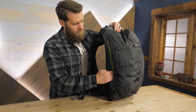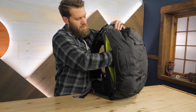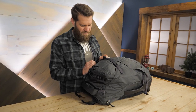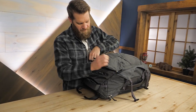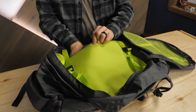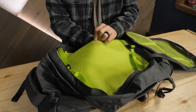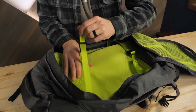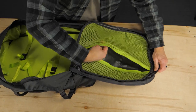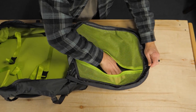A zippered sleeve for laptops and tablets up to 16 inches allows quick access when going through security. Access the main storage area through one large front panel zipper. Inside the pack is a protective laptop sleeve, compression straps, and a zippered mesh compartment that allows you to organize and visualize even more gear.